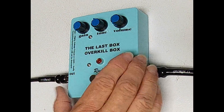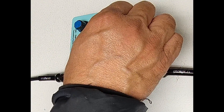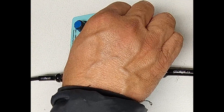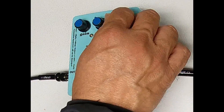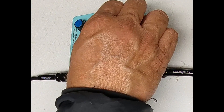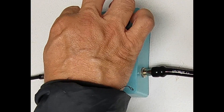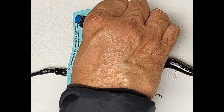The volume knob can provide up to 3 volts per volt — that's 10 dB of gain. It is also used to provide attenuation. When playing a distorted signal with the gain knob turned up, it is recommended to use the volume knob to attenuate the signal to prevent too much overdrive to your amp. When the gain knob is turned down and playing a clean signal, it is recommended to turn the volume knob up if a greater clean boost is desired.